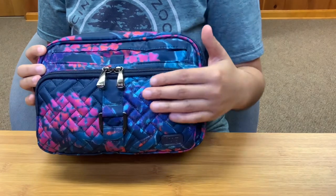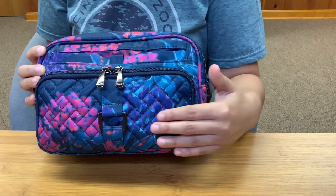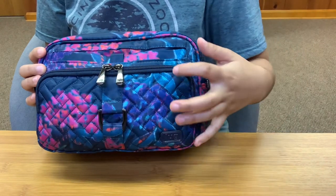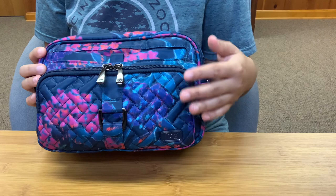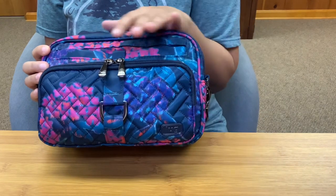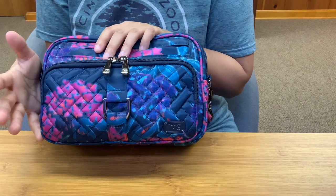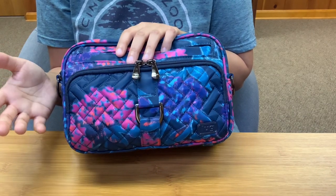You have the basket weave quilting. I actually don't like this quilt style, but I feel like the pattern is so vibrant and has enough busyness that I don't really pay attention to the quilt style as much. I won't say I hate it — it's just my least favorite out of all the quilt styles that Lug uses.